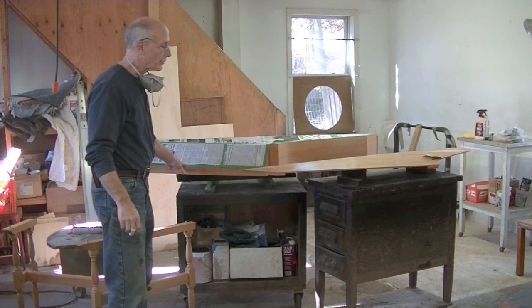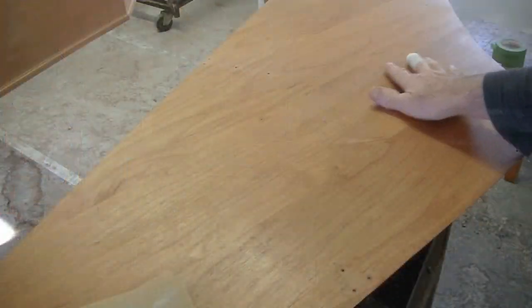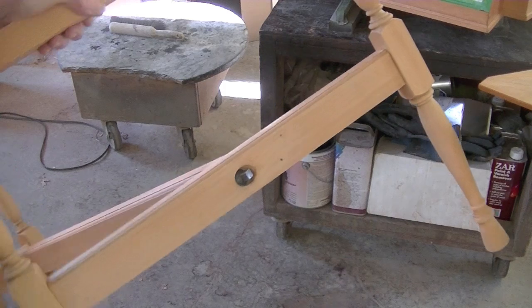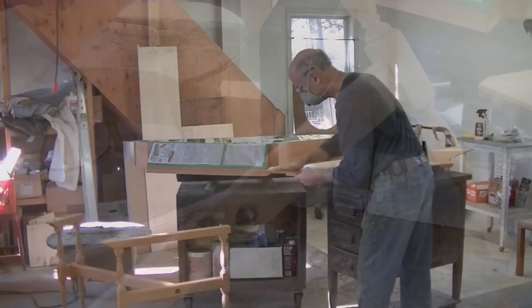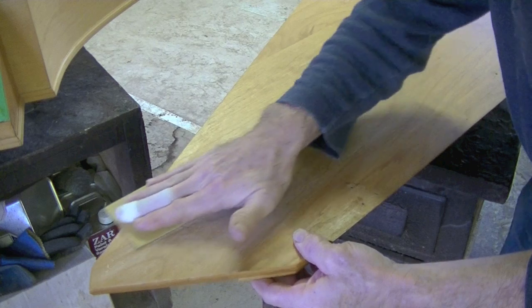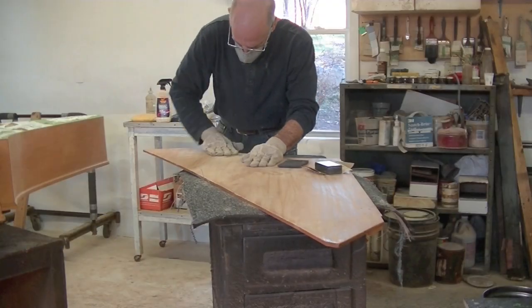Well, the bleach solution has dried overnight, and everything looks really good, especially some of the spots that didn't seem to go away immediately. So now I'm going to sand everything with 220-grit gold paper, getting ready for a coat of shellac.